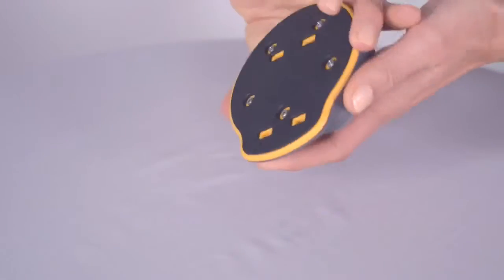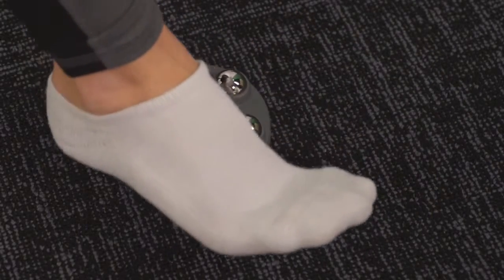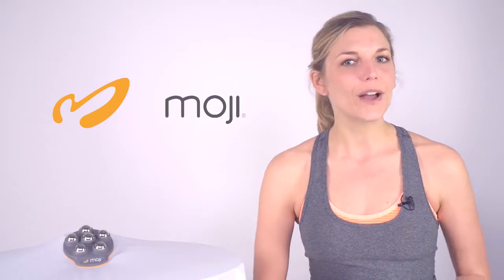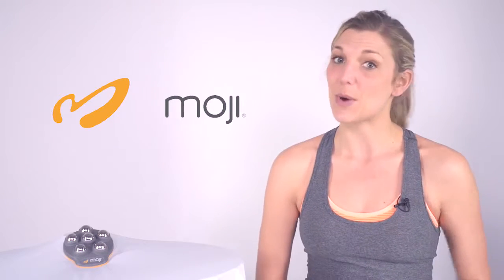The Moji Foot Pro has a built-in slip resistant base. This non-slip base maintains a strong and secure foundation for a more controlled and targeted massage, so this foot massager won't roll away.